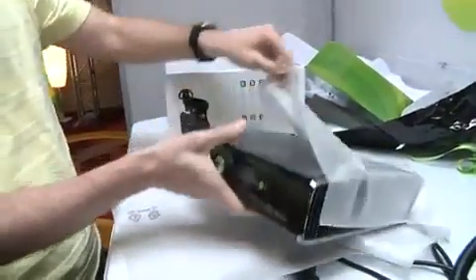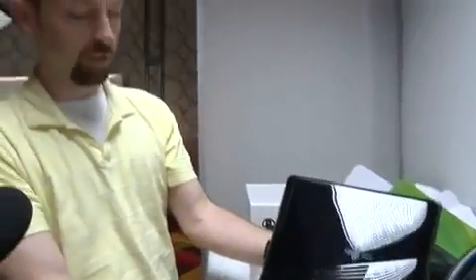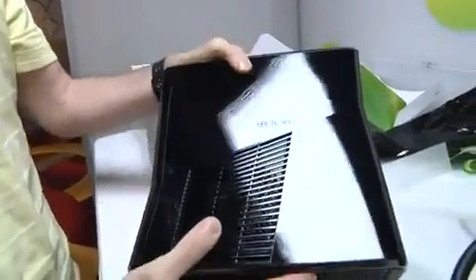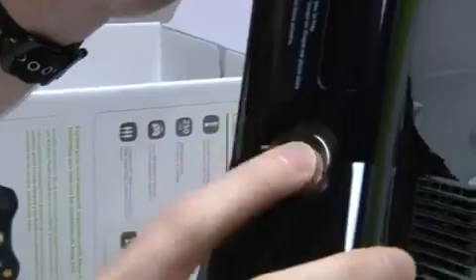Here we go. There it is. This is the new Xbox 360 250 gigabytes. It's easily as heavy as the current model. It actually feels a lot like an original PS3 in terms of the finish. It's definitely got that piano glass fingerprint magnet for sure. This is a touch button now, so there's no give at all.